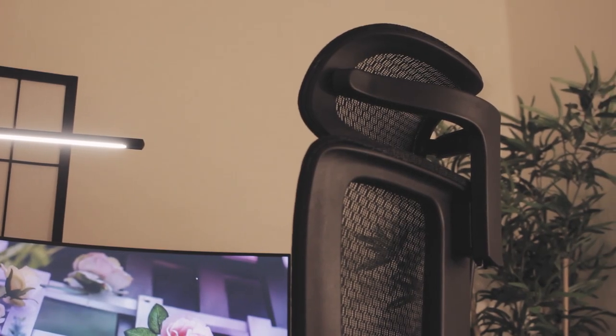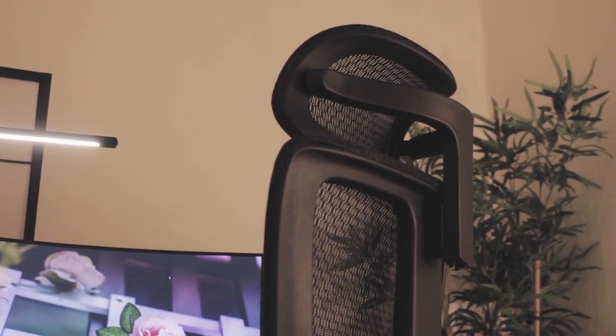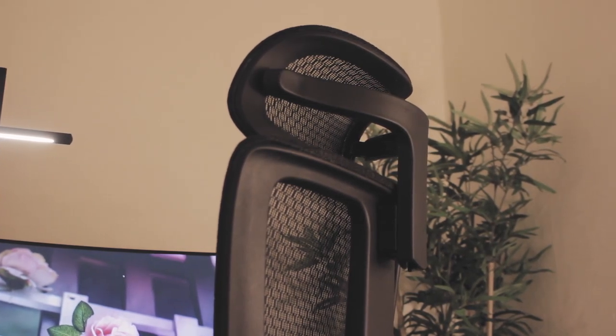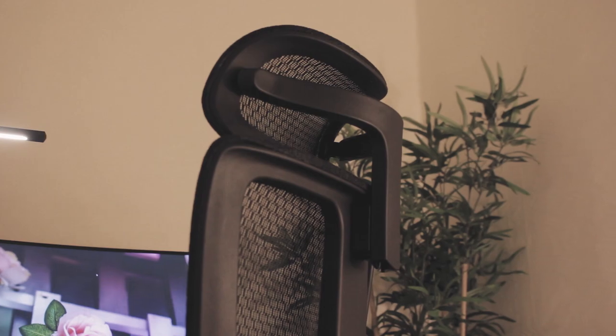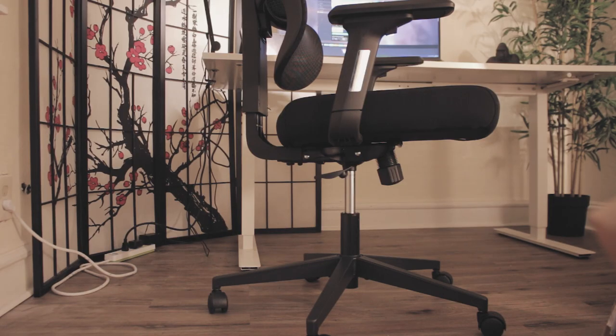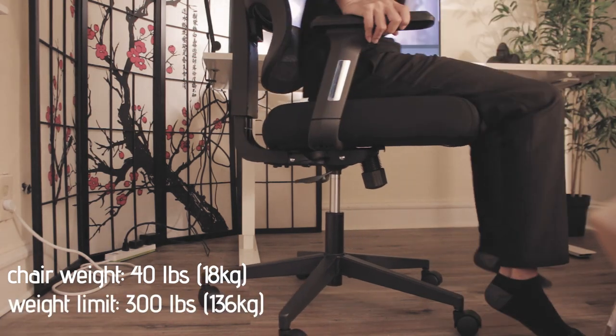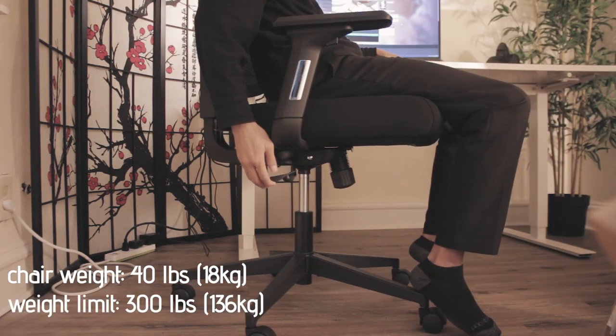I'll quickly go over the entirety of the product's weight and dimensions. This is all provided from the manual if you want to reference it yourself, but here's pretty much everything you need to know. The entire build of this chair weighs approximately 40 pounds or 18 kilograms, supporting users up to 300 pounds or 136 kilograms.